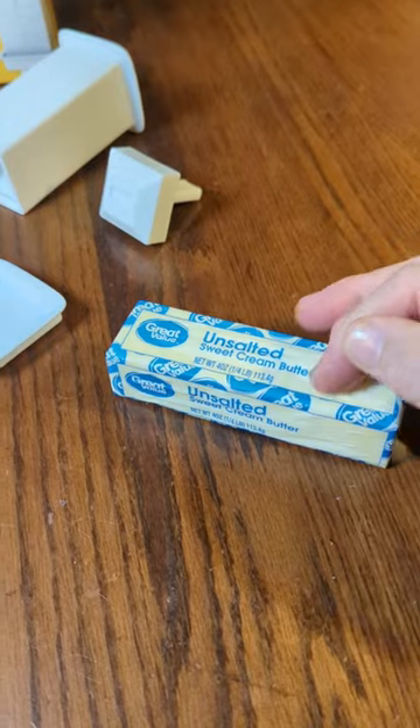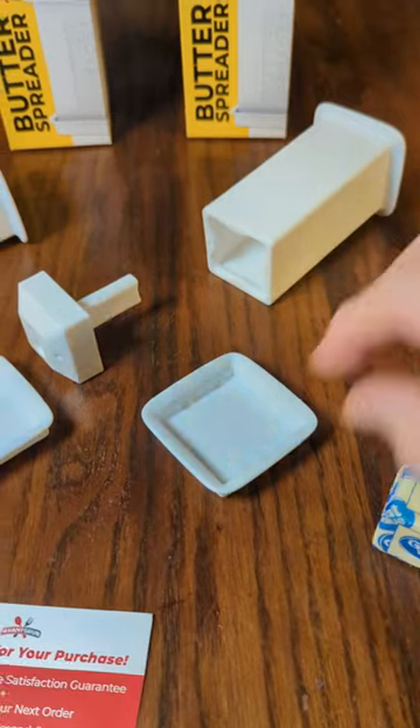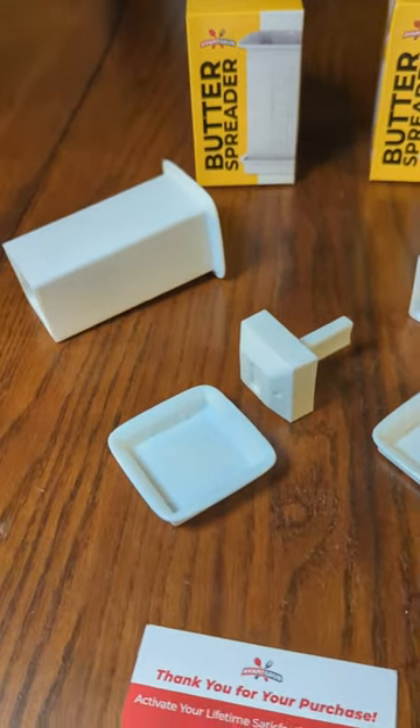You cut one-third of this off and the butter goes right inside here, and it gets pushed by this piece right here. You cover it after using to keep it all fresh. You can use every last bit of the butter using this tool.